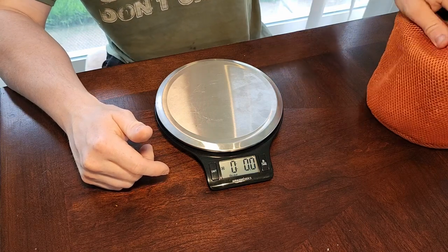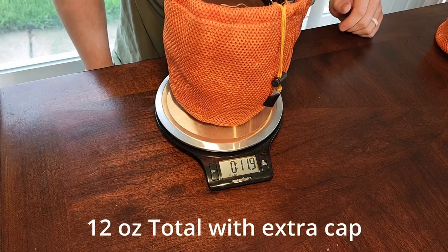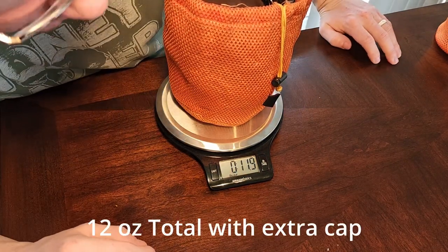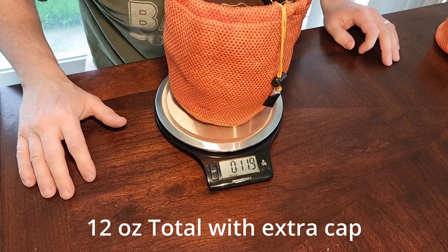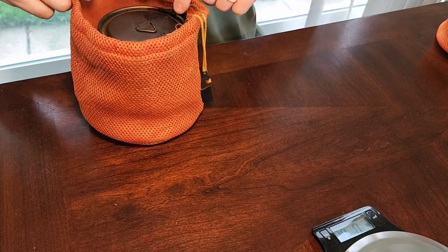So this setup weighs — and that is with the mini Bic lighter — 11.9, so I'll call it 12 ounces. I really did like this setup, but let me show you what my new setup is.